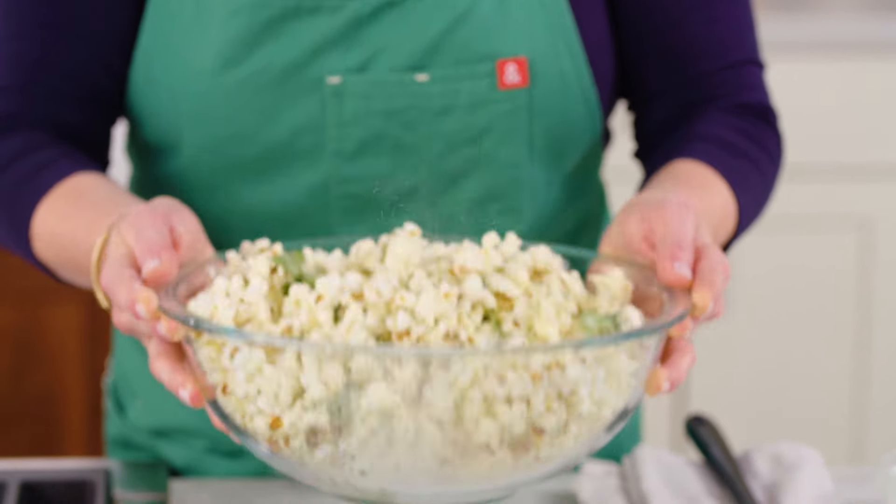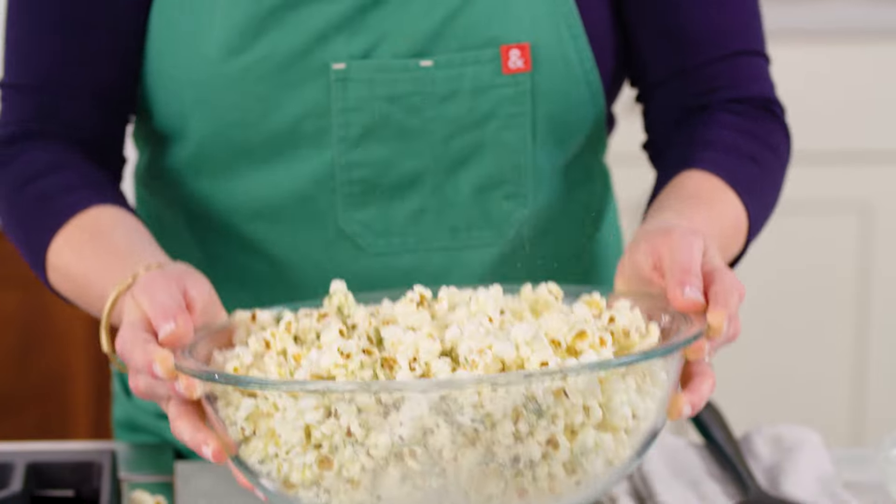If you want more quick tips or weeknight-friendly recipes, check out my series Today's Special on America's Test Kitchen's YouTube channel.